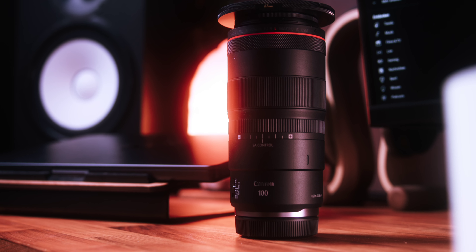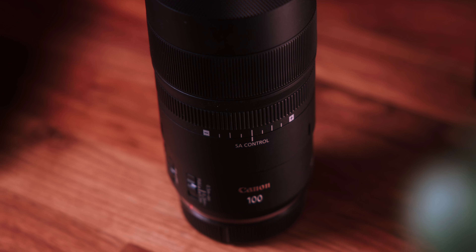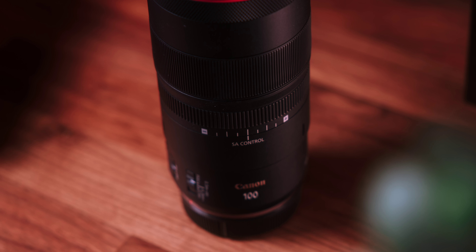One unique feature of this lens is its SA control ring, located conveniently on the barrel. This ring allows you to adjust the look of the bokeh, giving you creative control over the out-of-focus areas. It's a fun tool for those who want to experiment with different bokeh effects, adding a layer of artistic expression to their shots.